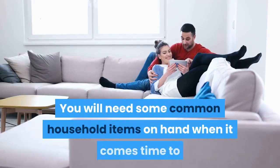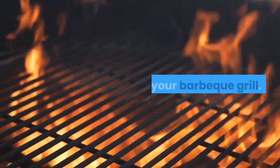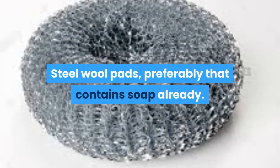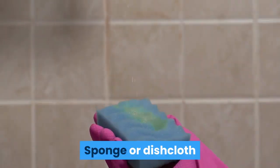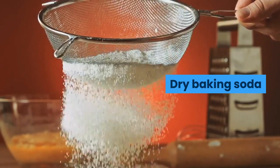Maintenance. You will need some common household items on hand when it comes time to clean your barbecue grill: a brass wire grill brush, steel wool pads preferably that contain soap already, mild dish soap, a sponge or dishcloth, spray cooking oil, dry baking soda, and aluminum foil.